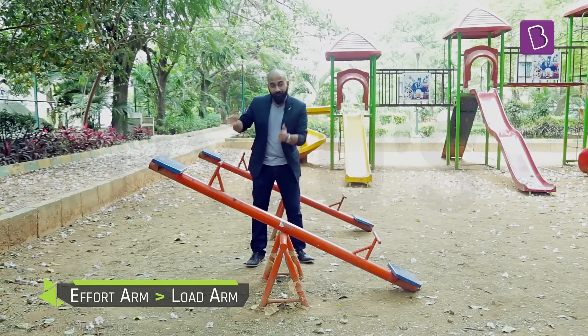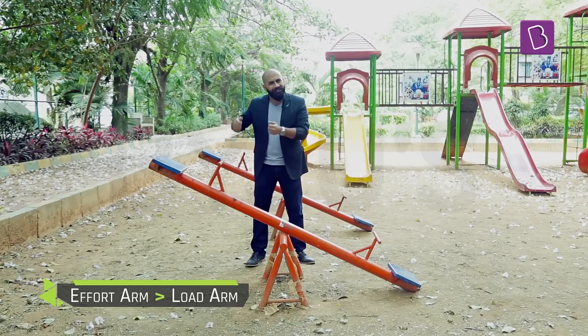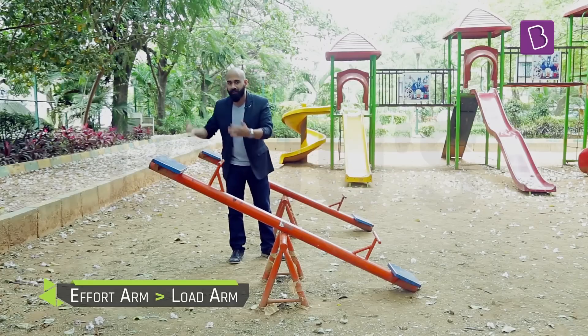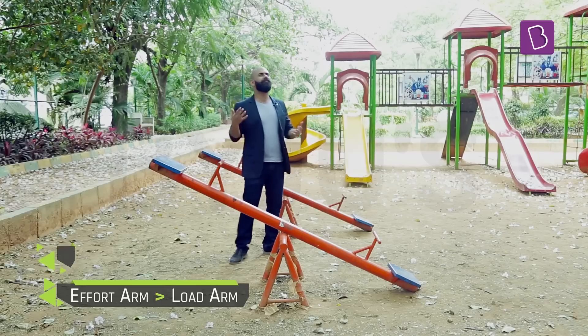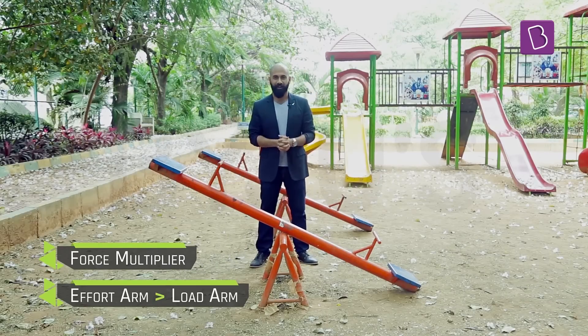This happened because the effort arm was longer than the load arm, and when you do this it reduces the amount of force required — the amount of effort required. So this kind of lever is called a force multiplier, and this process is called force multiplication.